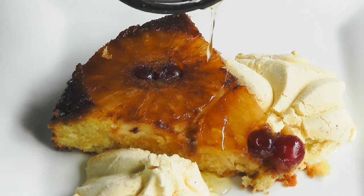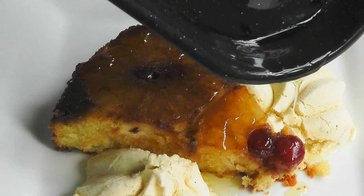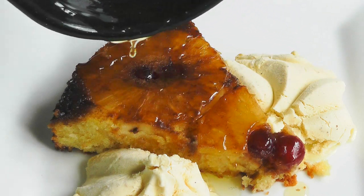Today I'm going to make a pineapple upside down cake. It's really simple to do and the end results are wonderful. It looks delicious and it's really tasty, so give it a go.